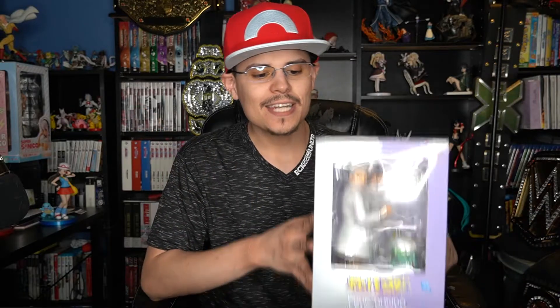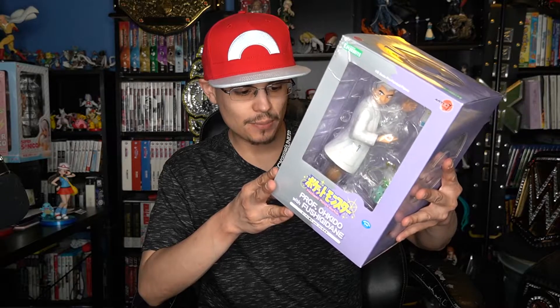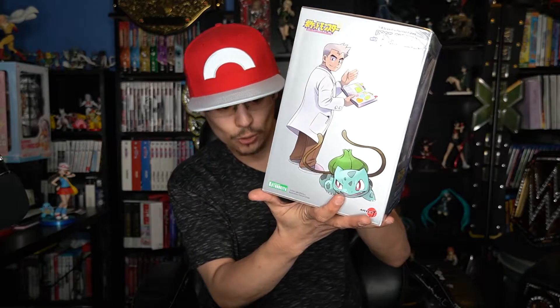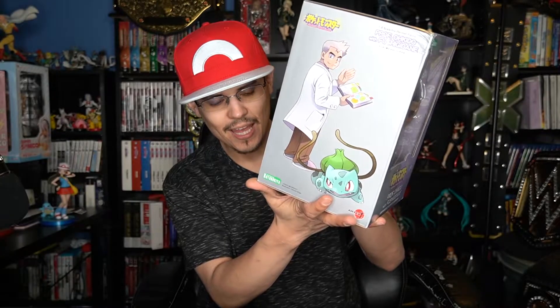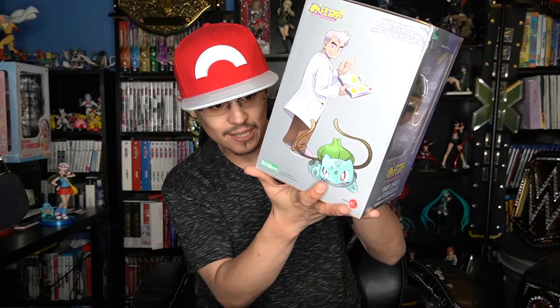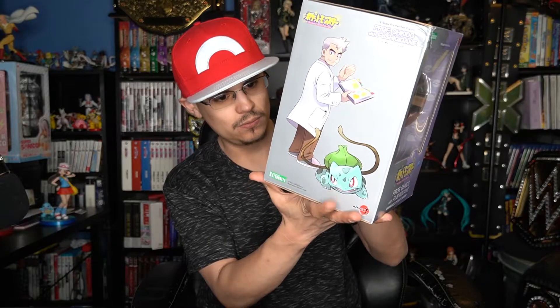What's up everyone, it's Hector here again with another anime figure review — or video game figure review — and this time I have Professor Oak with Bulbasaur from Kotobukiya and ArtFXJ. It has the Japanese name on it: Professor Okido with Fushigidane. The illustration is by Hitoshi Ariga, the sculpture of Professor Okido is by Takahi, and the sculpture of Fushigidane is by Koei Matsumoto.